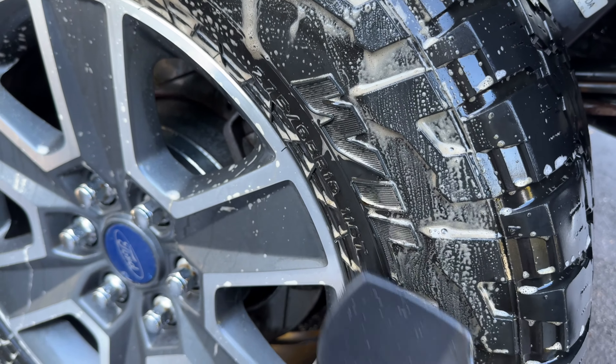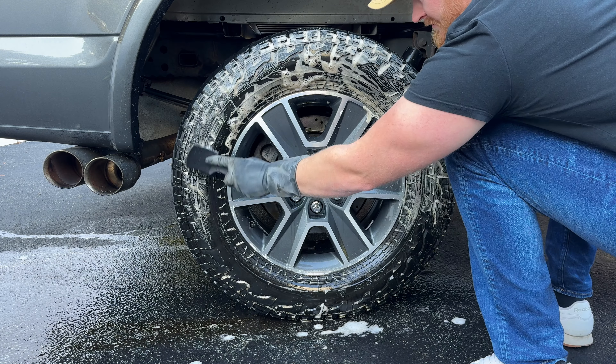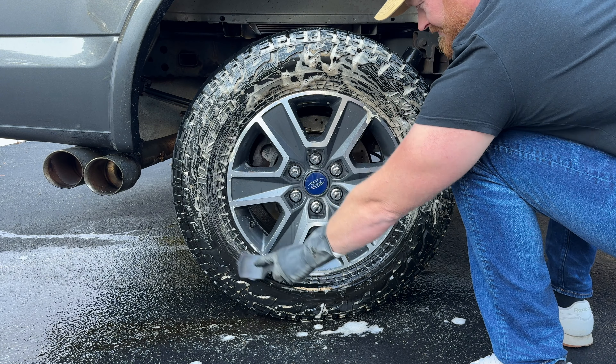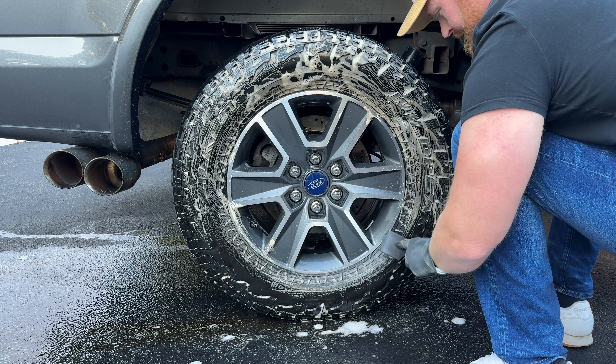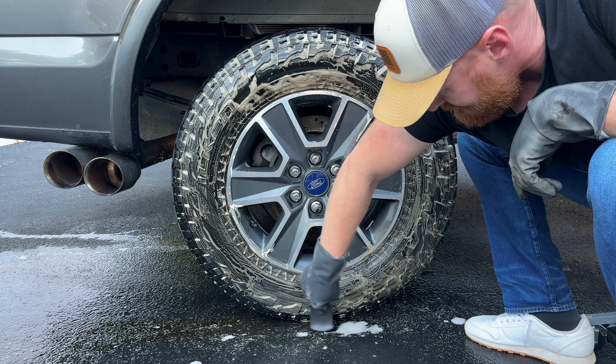It comes pretty concentrated in my opinion and a little can go a long way. This product also has corrosion inhibitors built in. I noticed since I started using this, I have to use less and less iron remover because it's inhibiting the iron deposits from forming in the first place. Really a fantastic product.